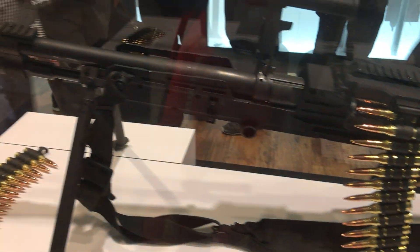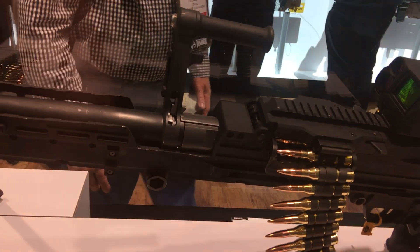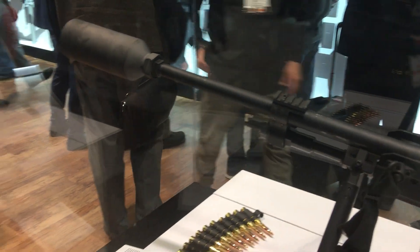Quick change barrel with fixed headspace and timing. Any barrel that you can grab for this gun will work in this weapon.